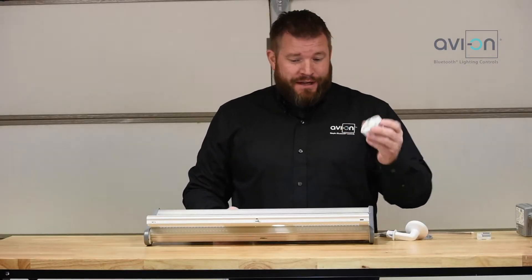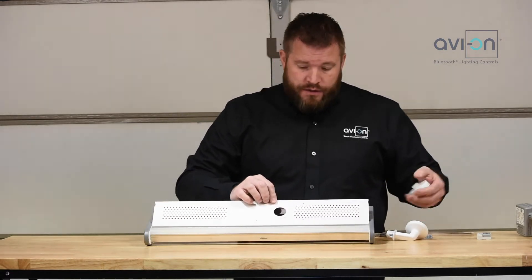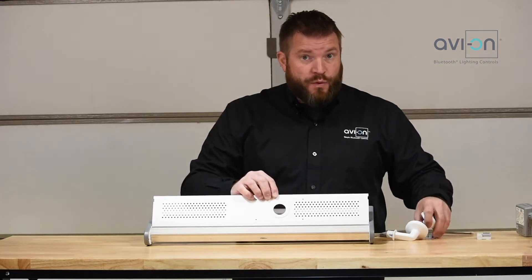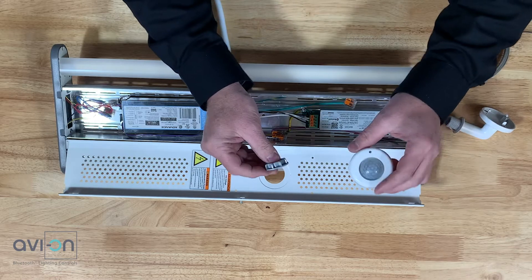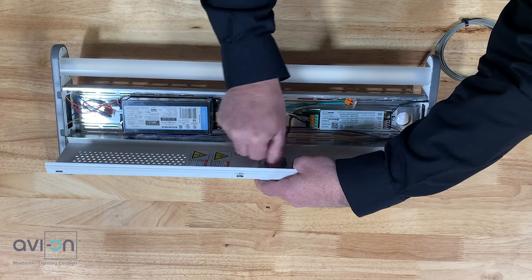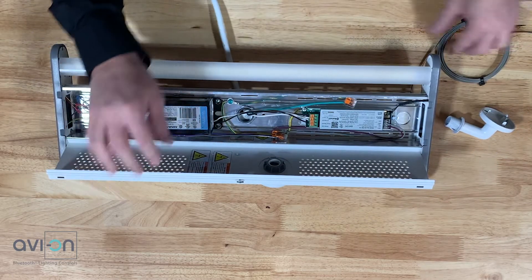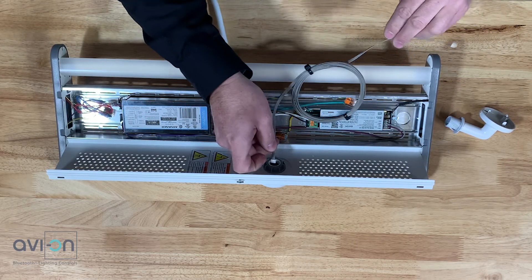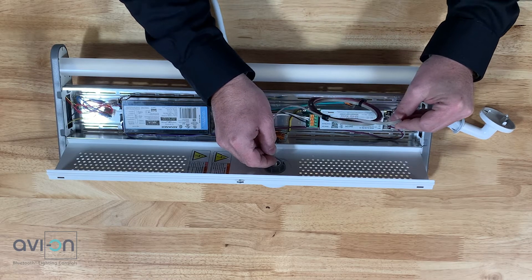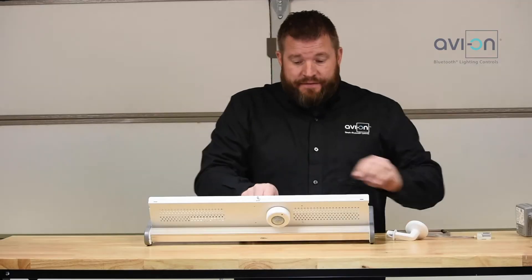There are multiple different ways you can use this sensor. One is an end fixture mount. This fixture right here has a knockout, so I can easily take this knockout — it's a little bit bigger than this, but the nut that it comes with is plenty large enough. So I can take it in here, just screw the nut on the back, and it clamps in there very nicely. Then I can take the Direct Connect wire, connect it in the back of the sensor, and then connect it directly to the internal fixture adapter or any of our adapters that have the sensor interface. And that's the end fixture mount.